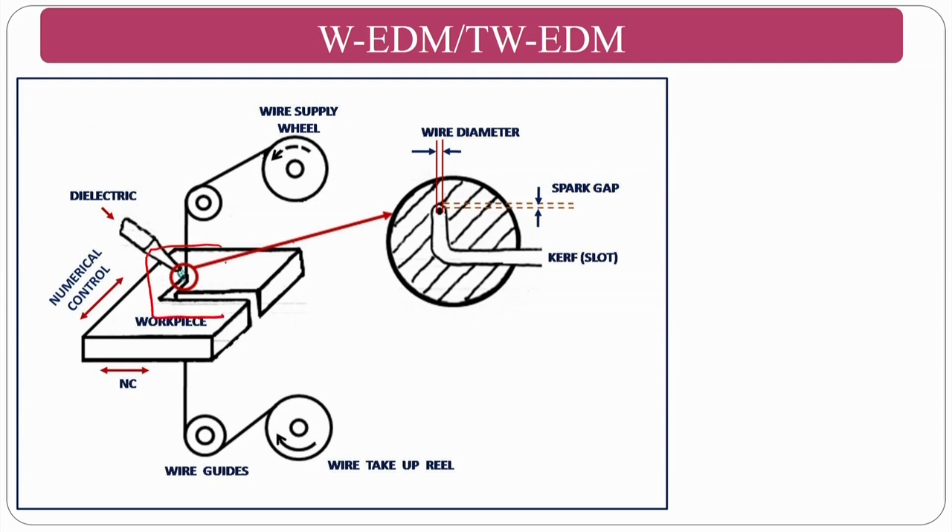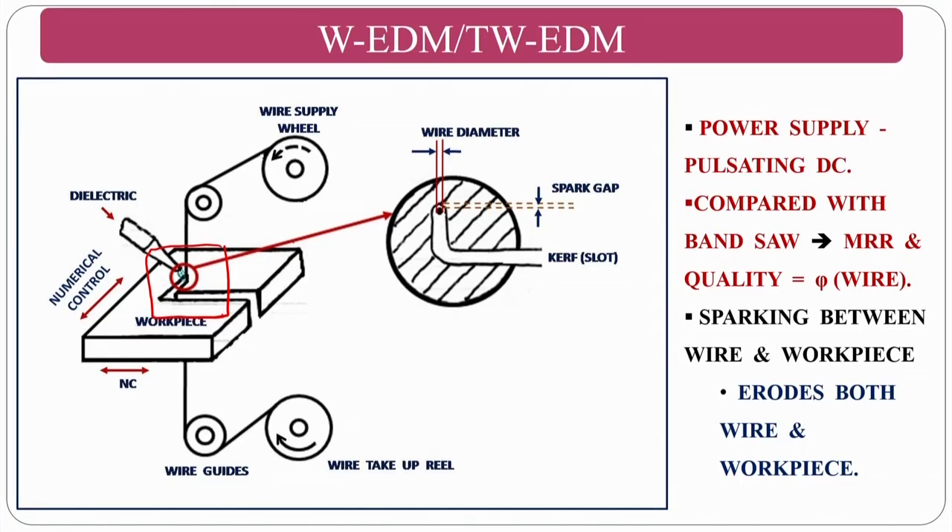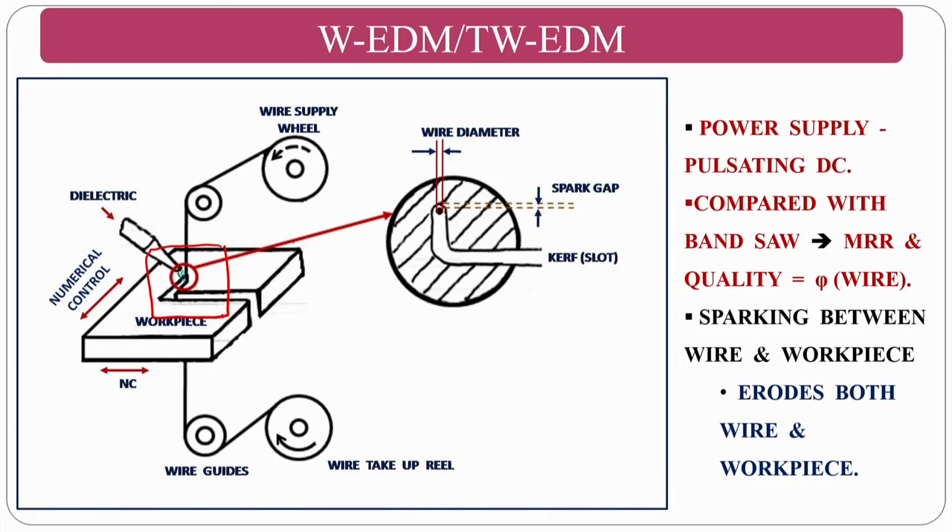The material removal mechanism is the same as standard EDM: negative and positive terminals with electrons bombarding the workpiece and kinetic energy converting to thermal energy, causing melting and evaporation. The beauty of wire EDM is that it can produce complex shapes, though with constraints on thickness — for minimum 5 mm to 10 mm thickness, complex shapes can be cut using wire EDM.